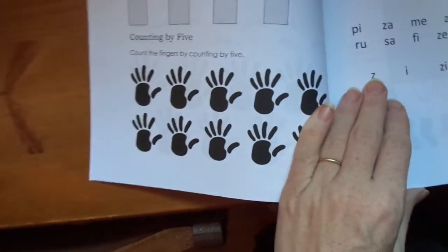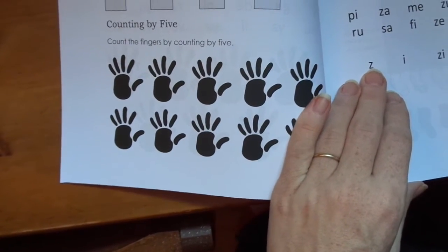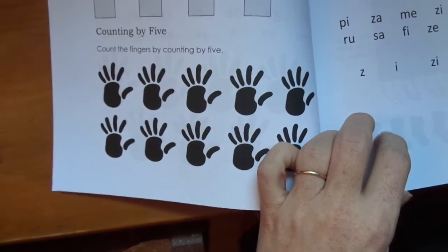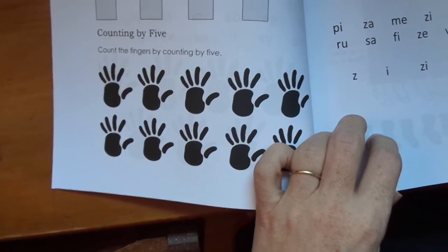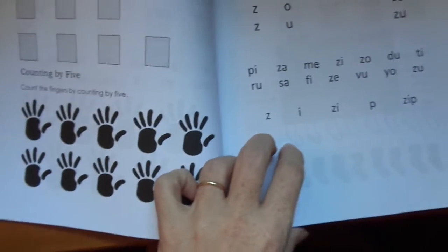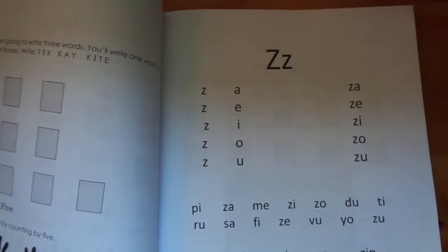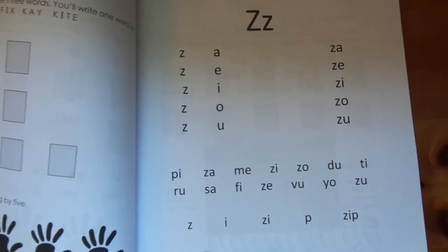The math is more like easy-peasy level one math. They're going to be doing learning numbers to 100, odds and evens, counting by 5s, counting by 10s, and they'll do addition and subtraction, which is introduced in the big step book.